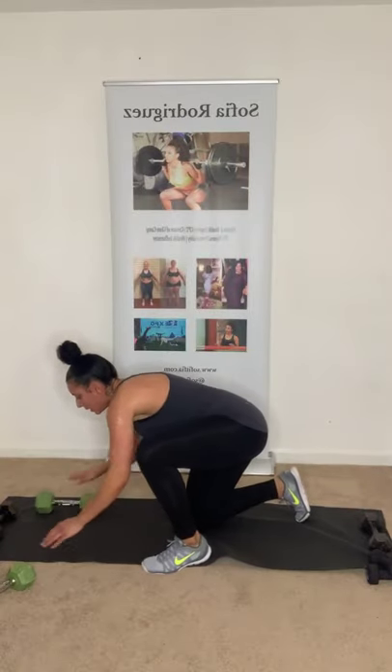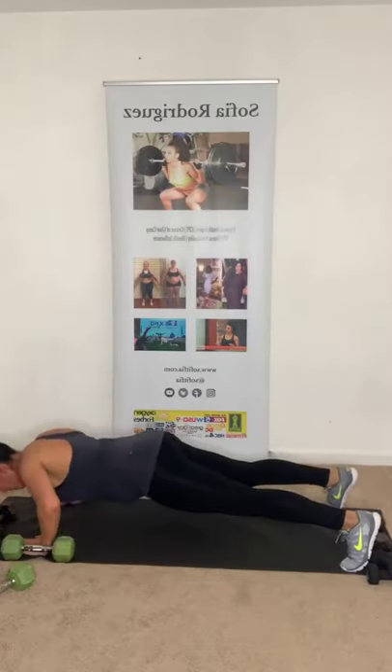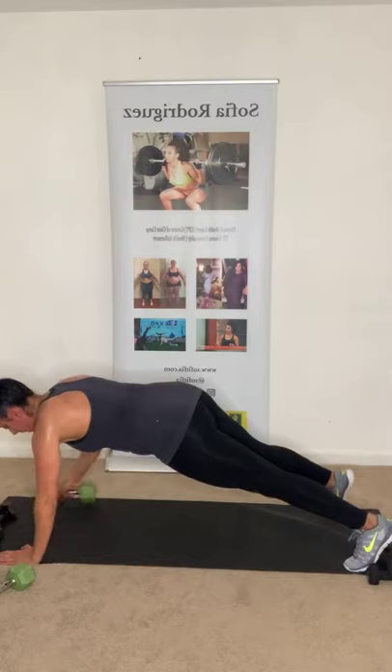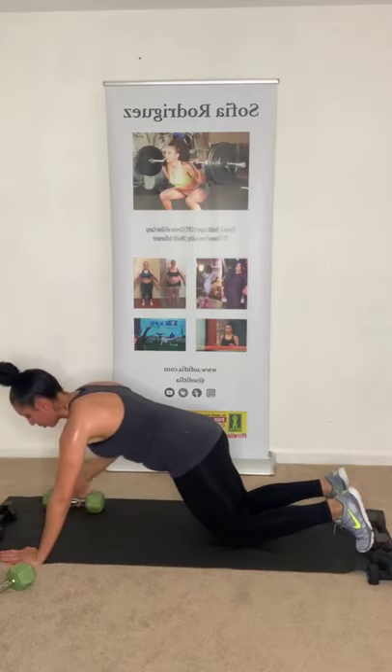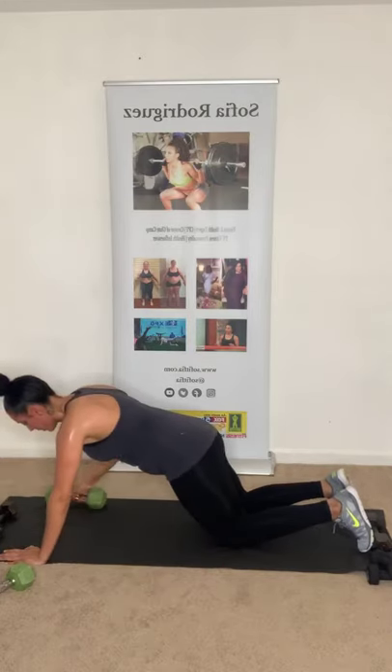One dumbbell for the push-up. Four each side — making eight total. Push-up, move it, push-up, move it. I'll show on toes first, then knees. Down, up, down, up. Two more. Last one. Good job!